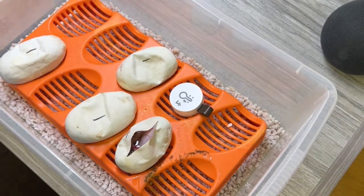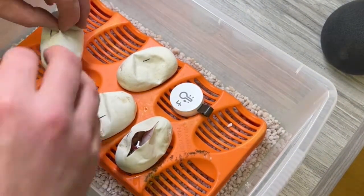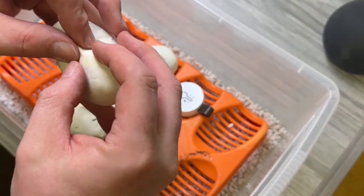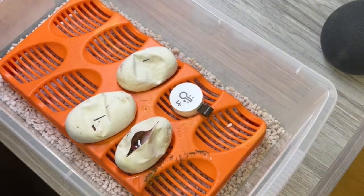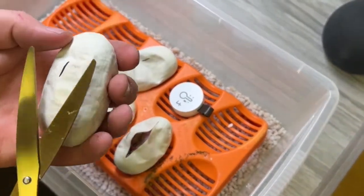We did have five eggs but one didn't really have any veins. So this is clutch two of the season.